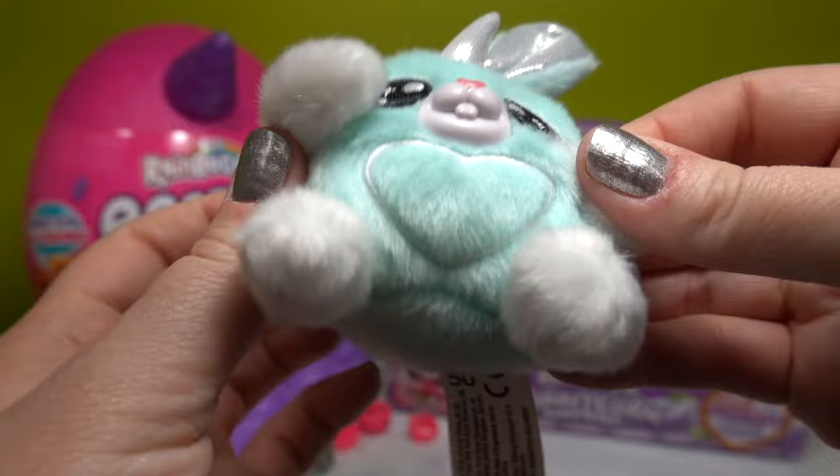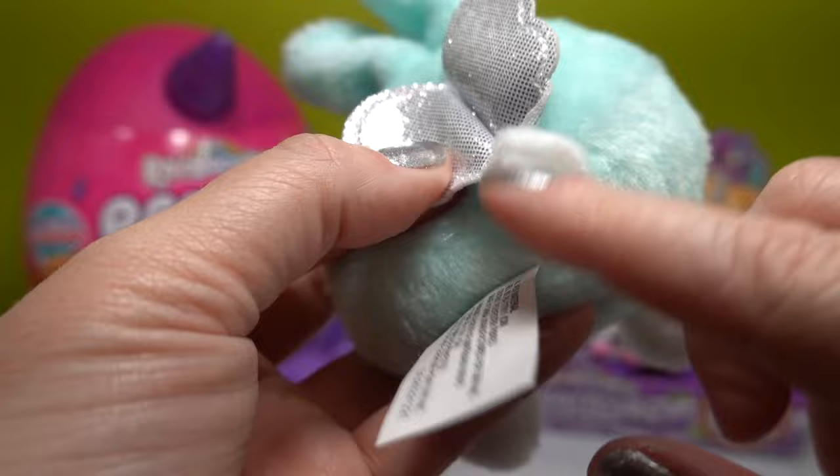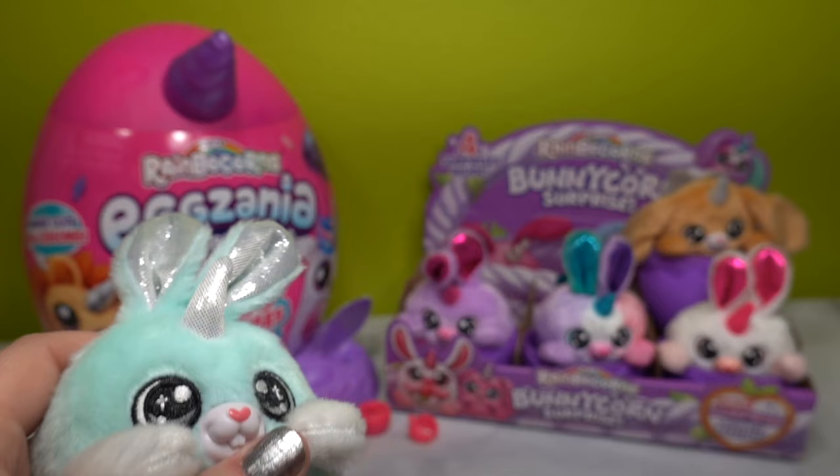Coral also has a little unicorn horn, gray and white eyes very similar to Toonie. They have a silver heart embroidered on the front, white little arms and legs, silver little butterfly wings, and also a white little cotton tail. Coral is so cute!